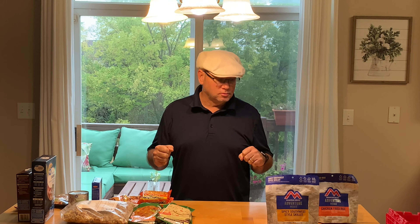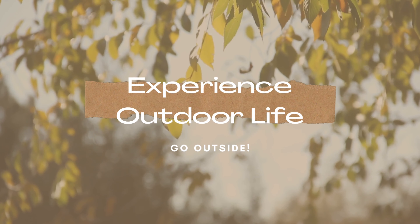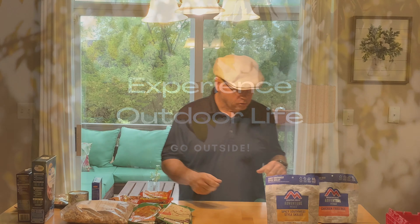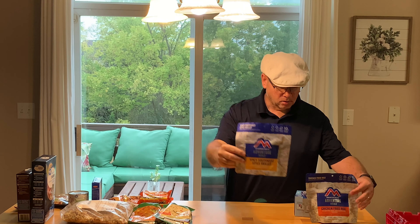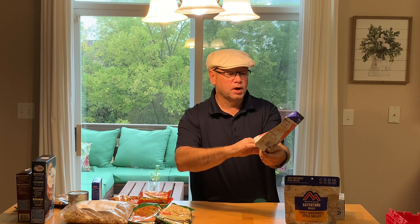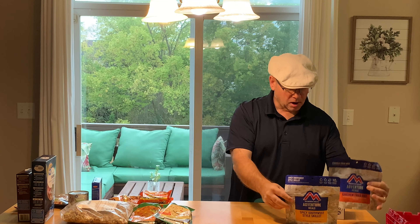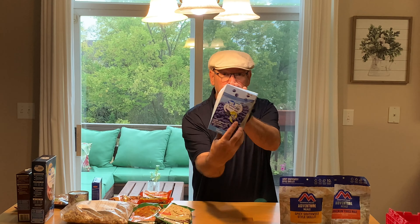Hey folks, today we're going to talk about my famous freezer bag meals. You could go out and spend really good money on a spicy Southwest style skillet from Mountain House and Adventure Meal, or the chicken fried rice version, which you just add a couple of cups of water to and rehydrate. These are freeze-dried or dehydrated meals, but they're like $8, $10, $12 a piece. So what I'm going to do is show you how to use your own freezer bags and make your own.